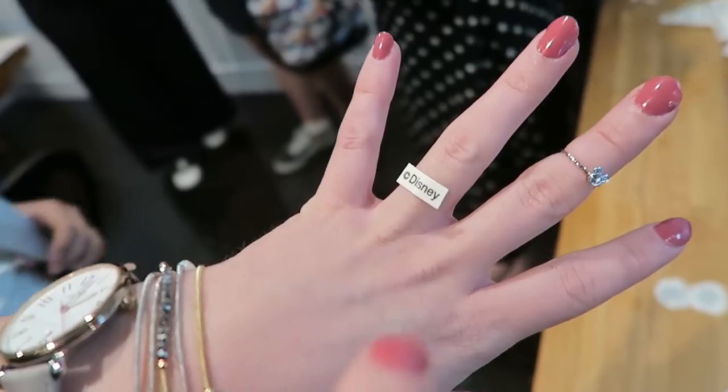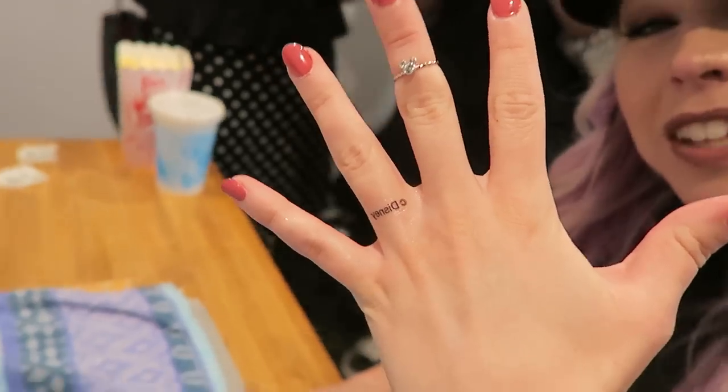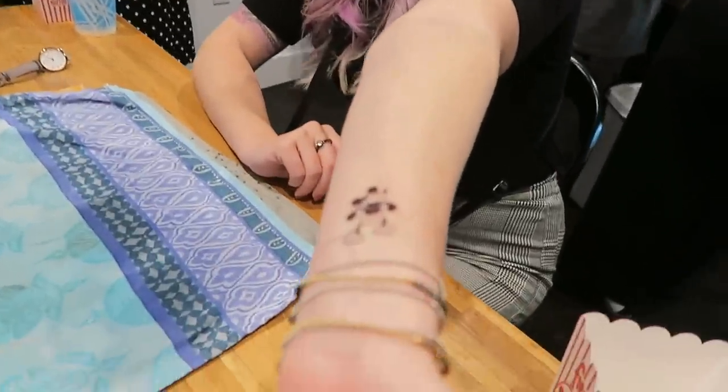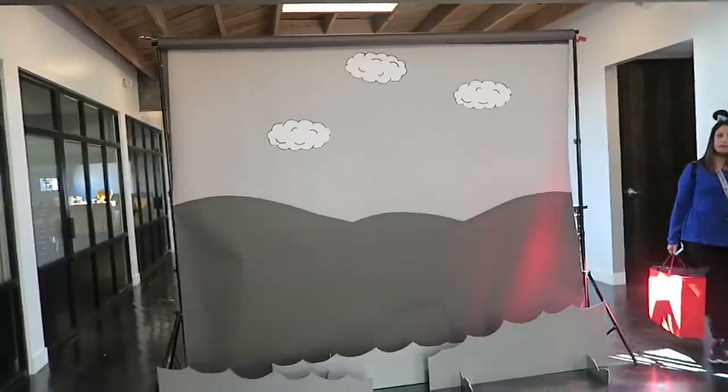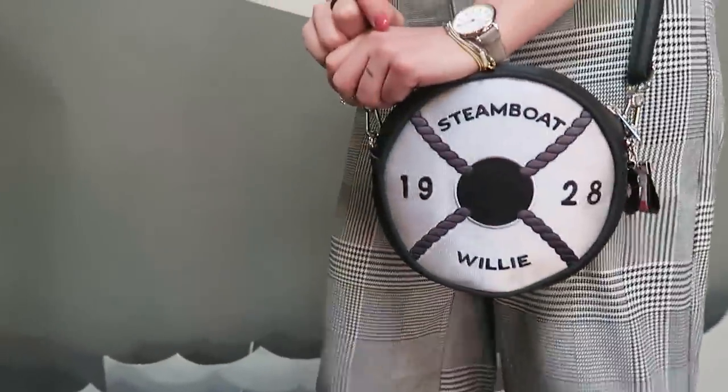I should get this really tattooed on — let's go get it for real! I gotta take advantage of this photo opportunity right now. Got the photo! They're screening Steamboat Willie so I'm going to watch it — it should be fun.